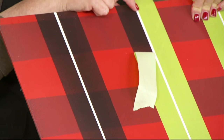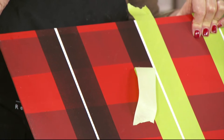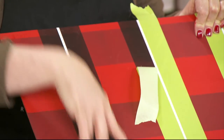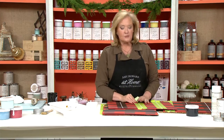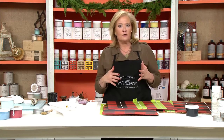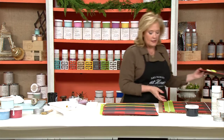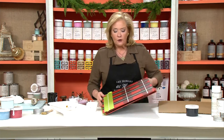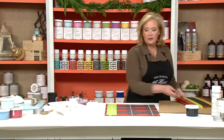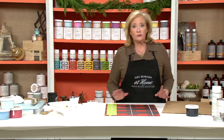I recommend when coming in like this on the tape that you use just a small china bristle brush and not the roller, because you might get too much excess and go off the sides too much. The main thing with this project is the taping — don't get overwhelmed, just lay it out. My suggestion would be to experiment on a piece of wood or a cabinet door. If you've watched my videos, you know I'm all about going to Habitat and getting old cabinet doors to practice on before working on a piece of furniture.